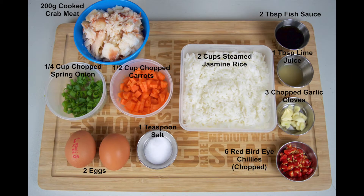On screen now the ingredients. Check out our blog post for full details on these ingredients. We have used cooked crab meat that is fresh and not canned as we don't want any additives ruining the flavor or making it too salty.